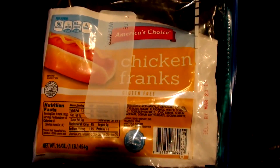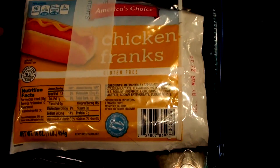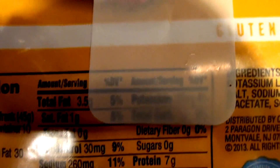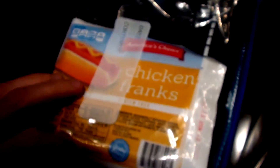Around five o'clock, getting hungry now. What we have here are some chicken franks — these actually have great macros. Hot dogs tend to be pretty high in fat, but one of these is 60 calories, three and a half grams of fat, one carb, and seven grams of protein, and actually fairly low in sodium for a packaged food.